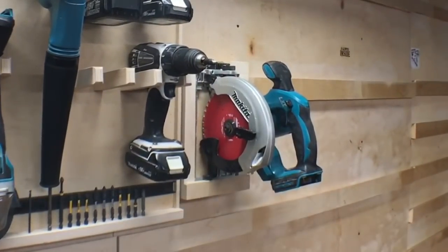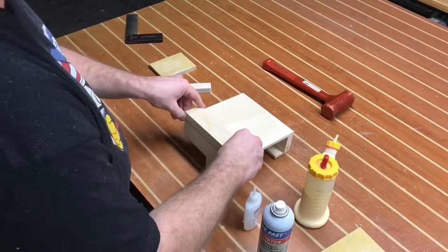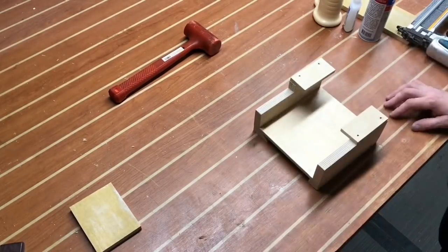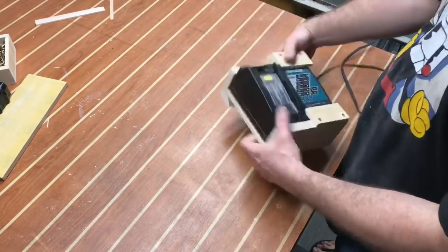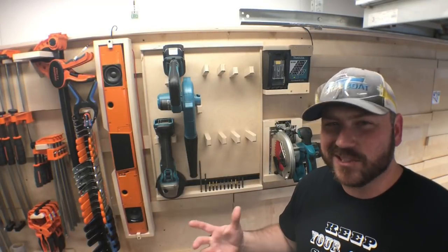The saw slides up, fits in there safely, and when I need it, it's simple to take out. This last piece of the build is going to be the charging station — where the charger fits into this cleat. I'm using the compression method: no glue on those pieces, just screws. But first, let's load up the rest of the drills. It's just about filled up, but it's time to put the impact drivers and drills in.